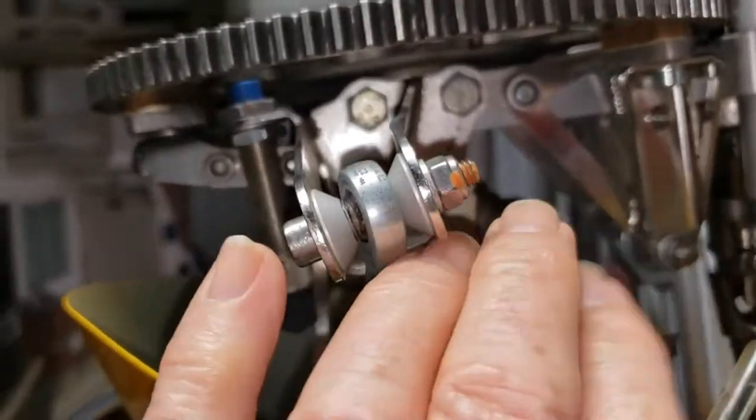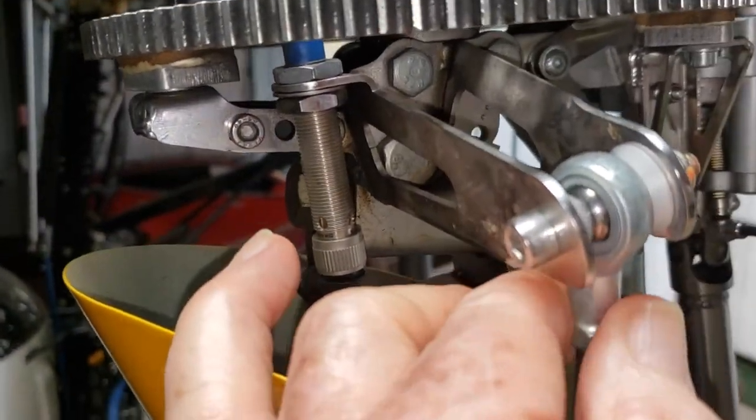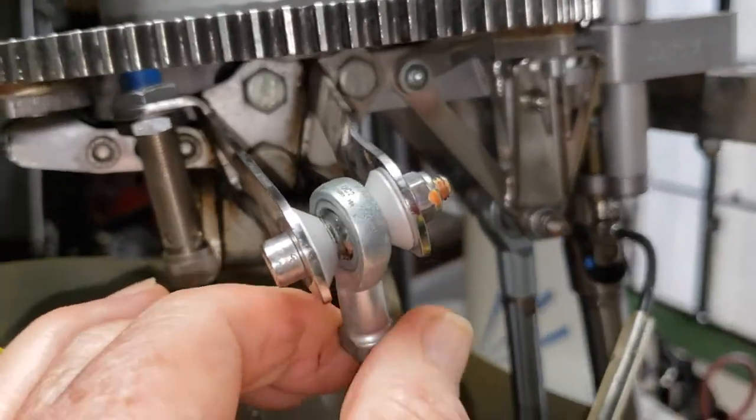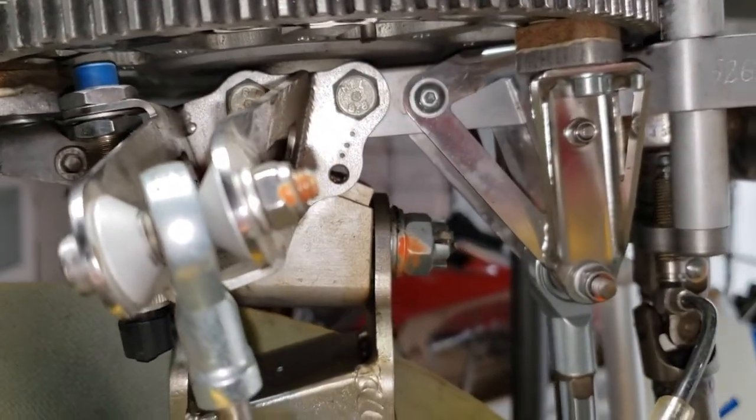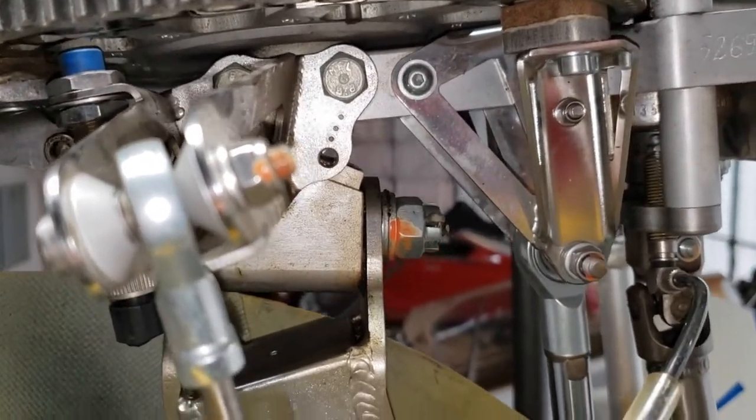And here's the left and right roll trim cylinder, which is also operated by that hat switch on the top of the joystick — obviously left to right.